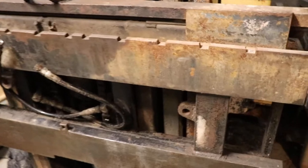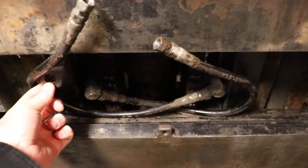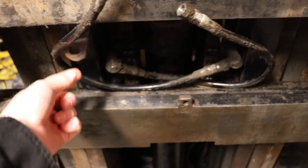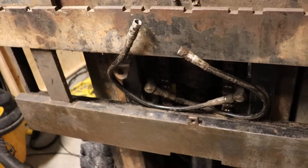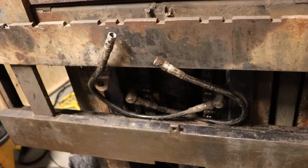You'll have to pop out the pins. There'll be a pin on each end, and I had to do a bit of finagling to twist things and get the space to get it out of there, but it worked out pretty good.